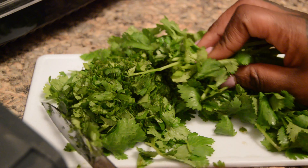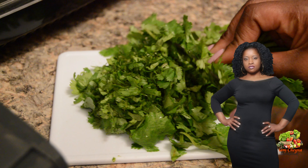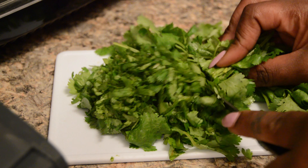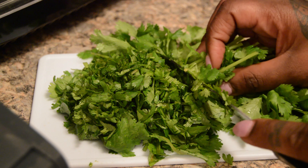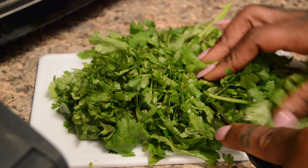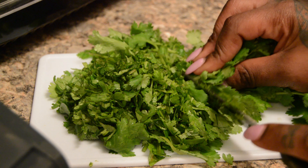We're back with part two. This is the salsa we're making for our taco, burrito, or burrito bowl — whichever way you like it. In the first video we made the meat, which was steak, so now we're going to continue on and make the salsa.